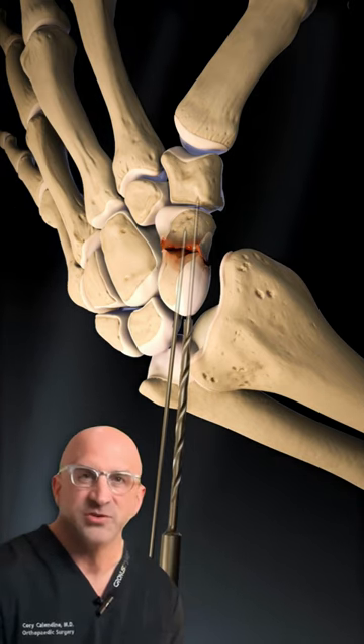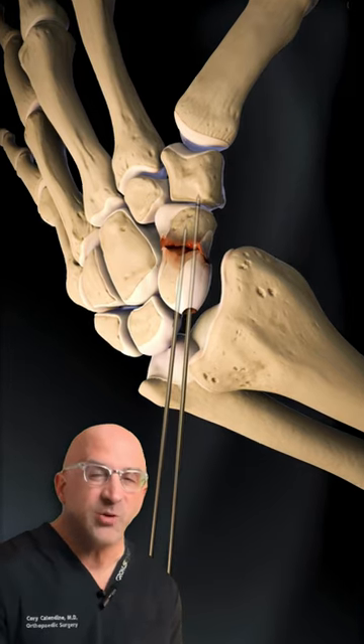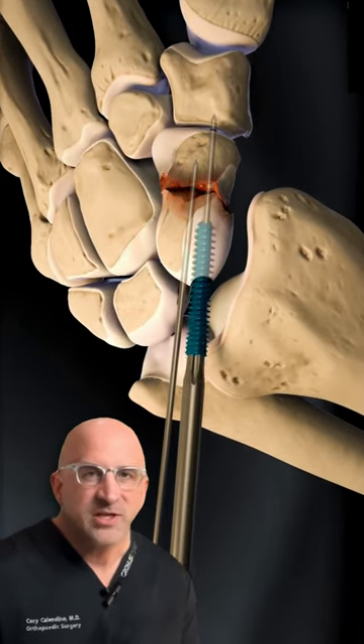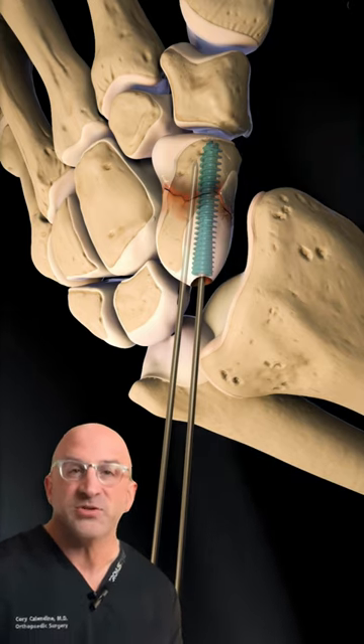A precision long drill is then used and a screw placed. Imaging is used to make sure both ends of the screw are within the bone and the fractured pieces are held tightly together. Finally, the guide wires are removed and it's time to close up the wrist.